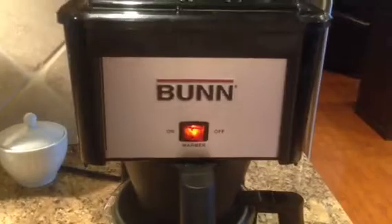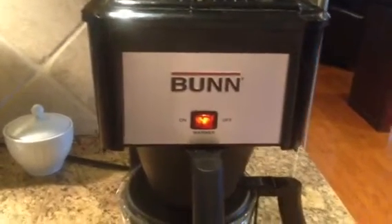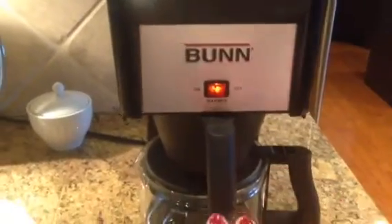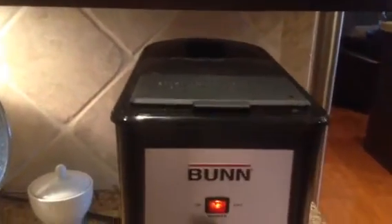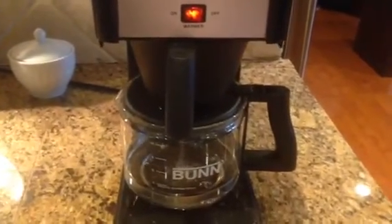This button is to turn the heating element on underneath the carafe. It doesn't function to make coffee — it just keeps the carafe and the coffee warm. So when you have added the grounds and slid the filter cartridge back in, you lower the lid, and that releases hot water from the reservoir. I hope this helps.